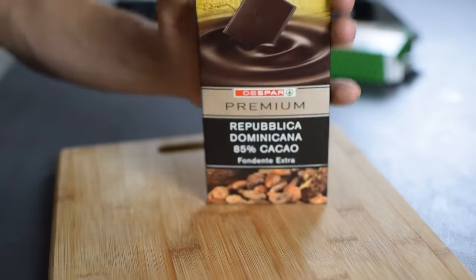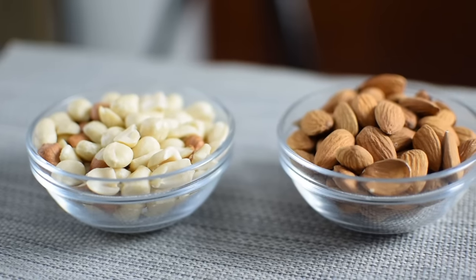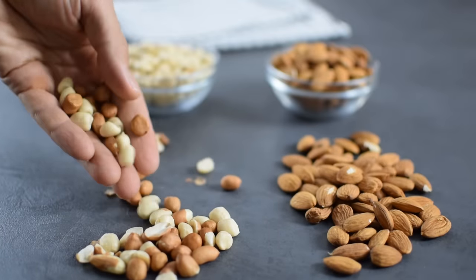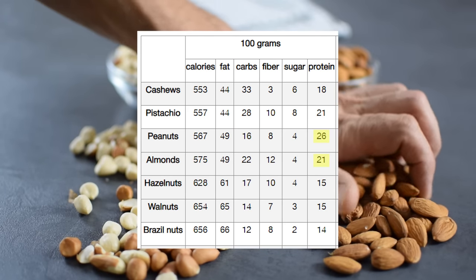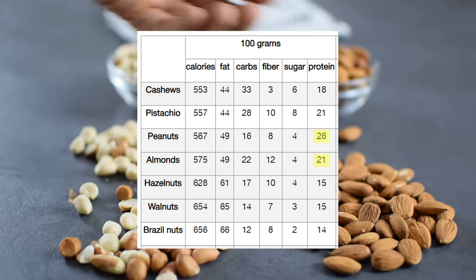For me the best chocolate bark is made with 85% dark chocolate and crunchy, delicious almonds and peanuts, but you can also use walnuts, hazelnuts, or cashews. I just prefer these because of the taste and because compared to other nuts, almonds and peanuts are a little bit higher in protein.